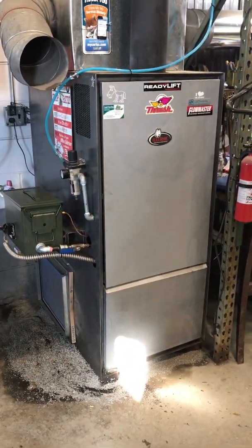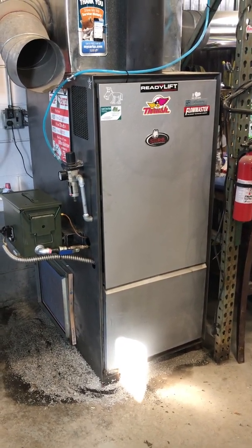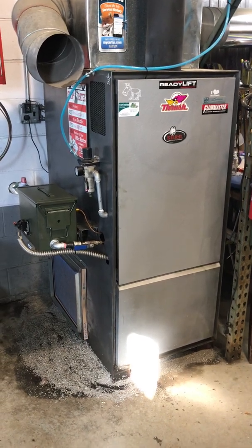I tend to get a lot of questions about my fuel oil furnace that is now a waste oil furnace. How did we do it? Why did we do it? How does it work?